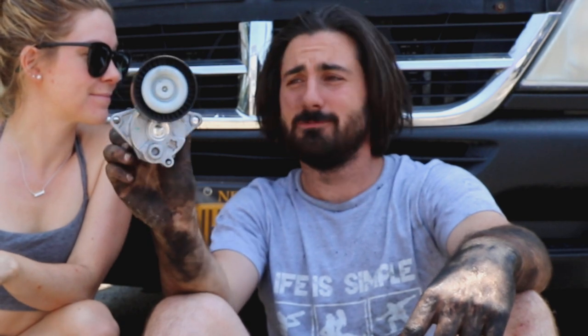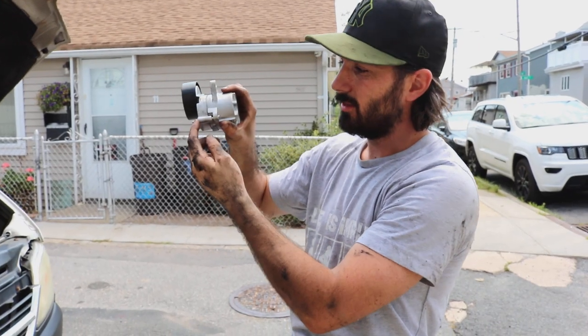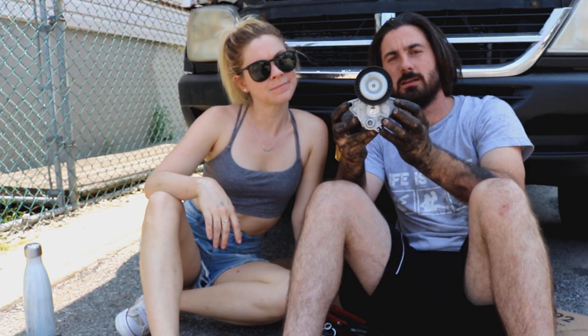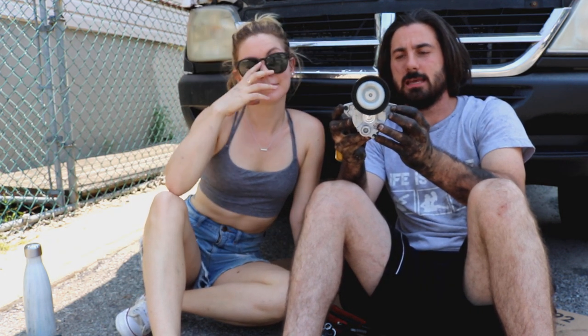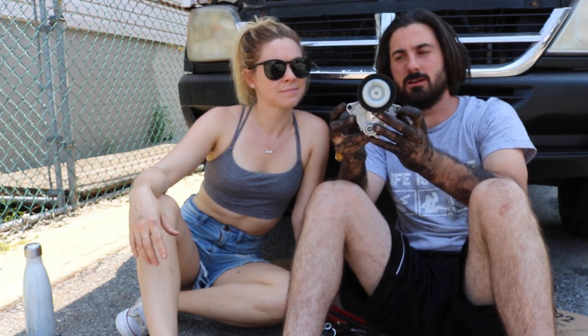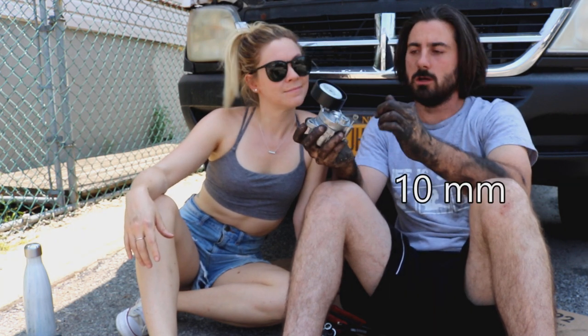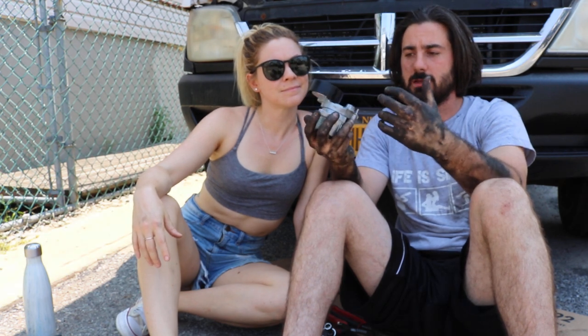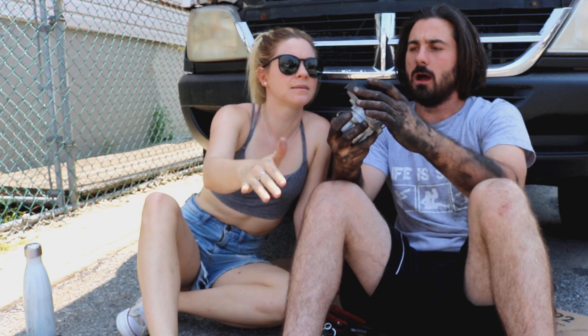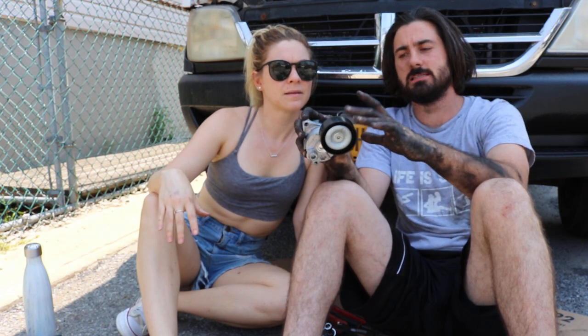Basically, all the tension pulley is is two bolts — you have one bolt here and one bolt here. Underneath the truck it's a 3/8 or 12 millimeter to take this off. Once you pull out these two bolts you can just put in the new one, and that's pretty much it — it's pretty simple.